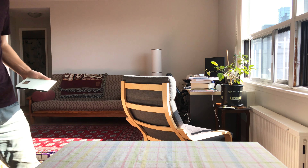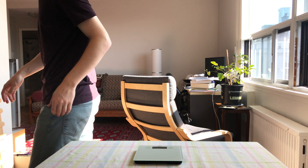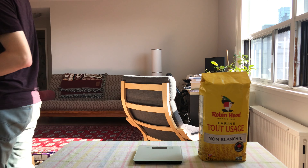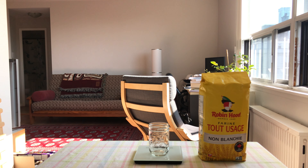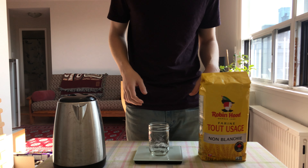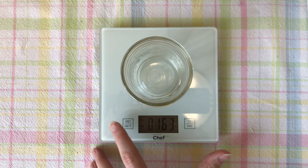Alright, let's get things started with the sourdough starter base. It's pretty simple — nothing too complicated, only two ingredients. One is going to be some kind of flour; I'm using all-purpose for this. And then some water. I'm using water from my kettle because it's sat overnight, which means the chlorine from the tap water has evaporated off, which is a good thing in this case.